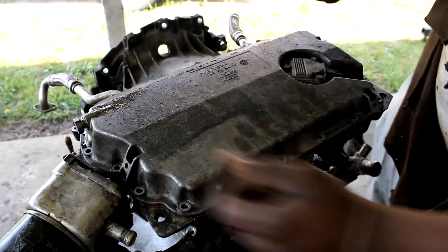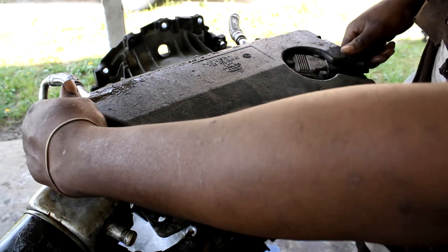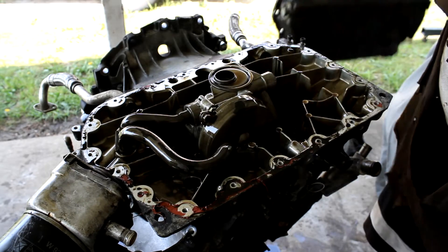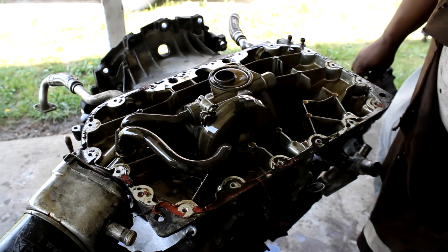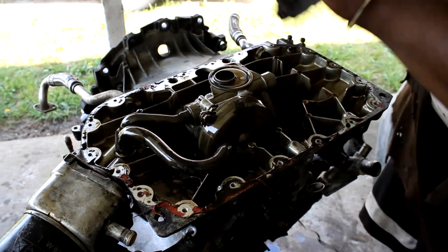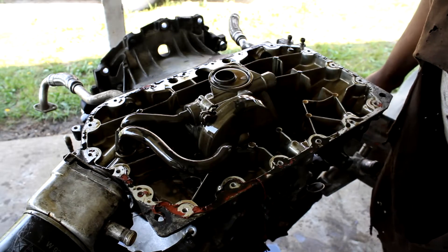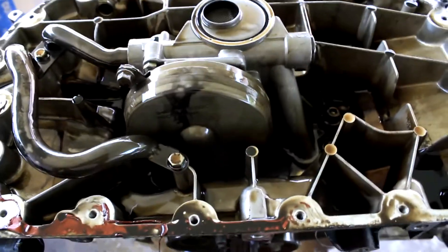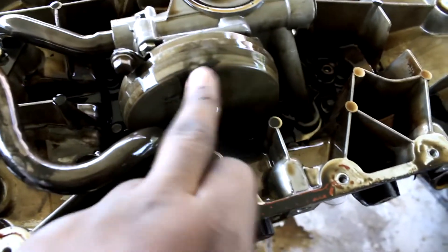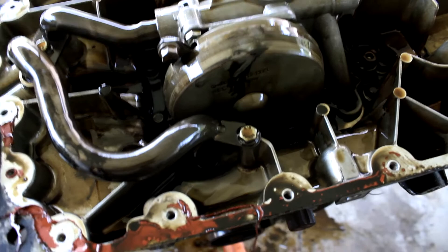Bolts have been removed — best practice is a Ziploc bag, a Sharpie to mark them, and take pictures. Here we go: oil pump pickup tube. The B5 setup has two parts — there's a top cover, and that cover needs to come off before we can get to the crankshaft. I'm going to unbolt this whole oil pump assembly. What I need to remove now is the cover for the chain sprocket.